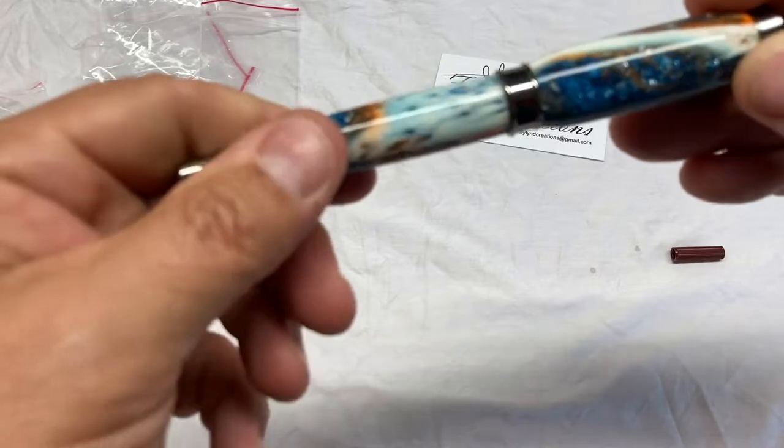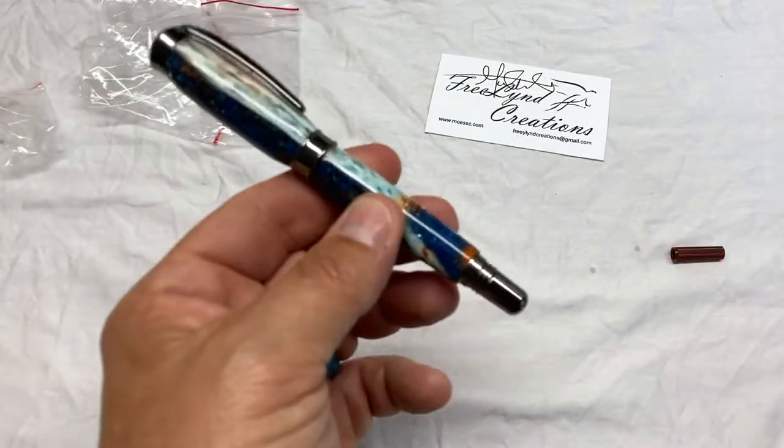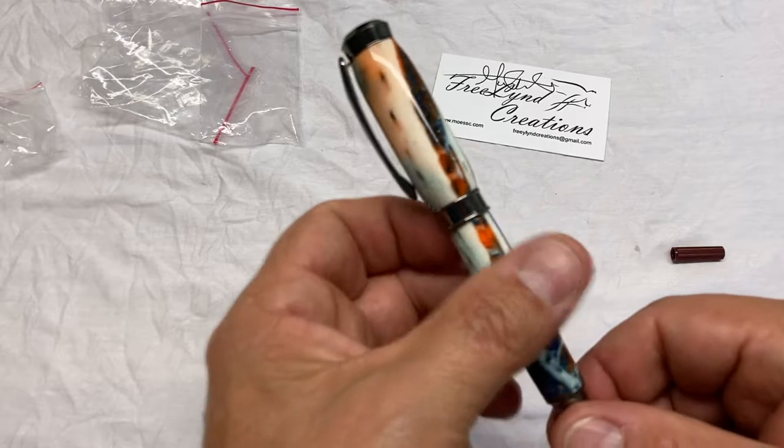So there you are, gator fans — our gator jawbone cast in blue and orange resin. What a beautiful pen.